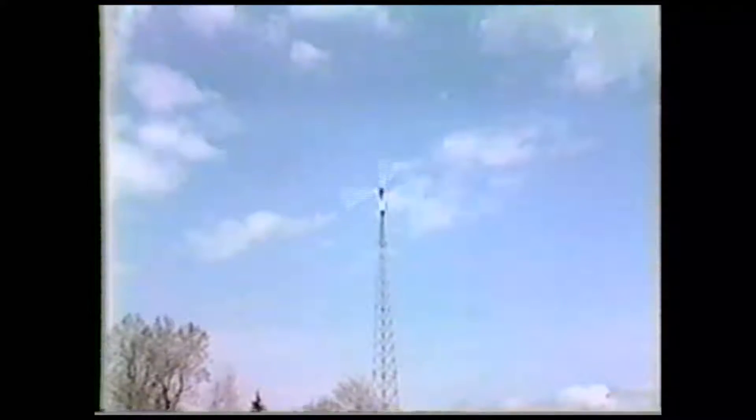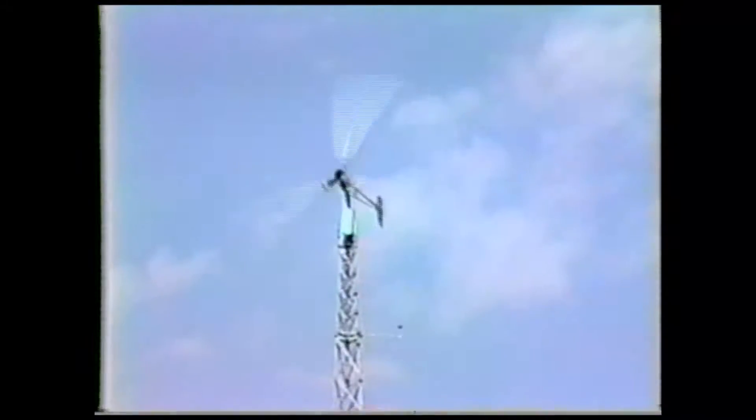And here it is — the completed wind turbine doing just what its new owner likes to see. It's quiet and eco-friendly. Its simple design is very reliable and efficient. It automatically turns to track the wind and it protects itself in high wind conditions. It's another beautiful sunny day in upstate New York and this turbine is doing a tremendous job for its new owner.